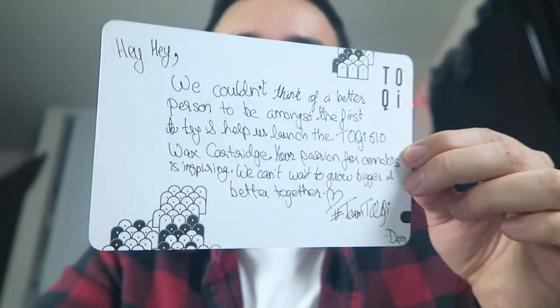They even sent over a little card too — shout out Toki. They sent me a power bank, they sent me a wireless charger, and I just got a notification that I got some mail so I'm pretty sure it's this second package. Big shout out to the mini too: 'We couldn't think of a better person to be among the first to try and help launch the Toki 510 wax cartridge. This is just an educational review. Your passion for cannabis is inspiring — we can't wait to grow bigger and better together.' Signed by yours truly.